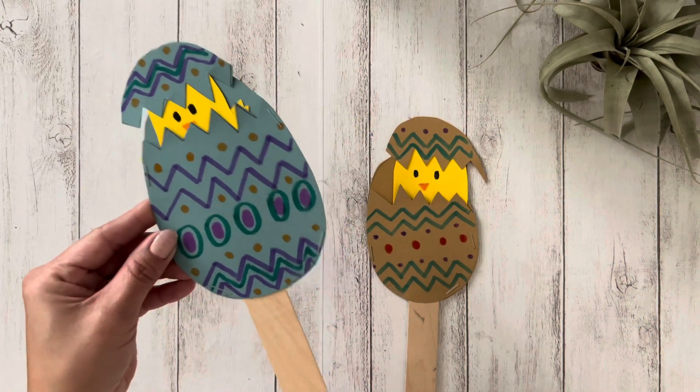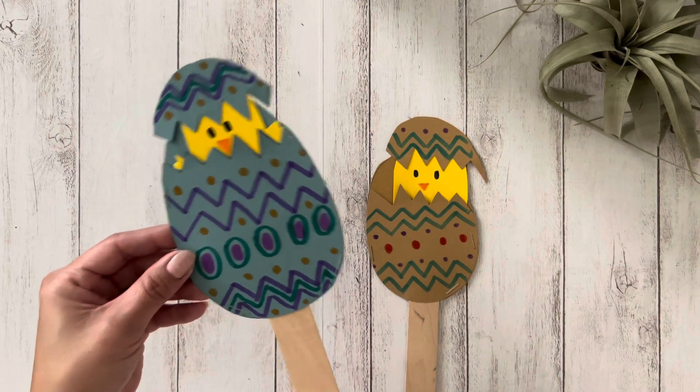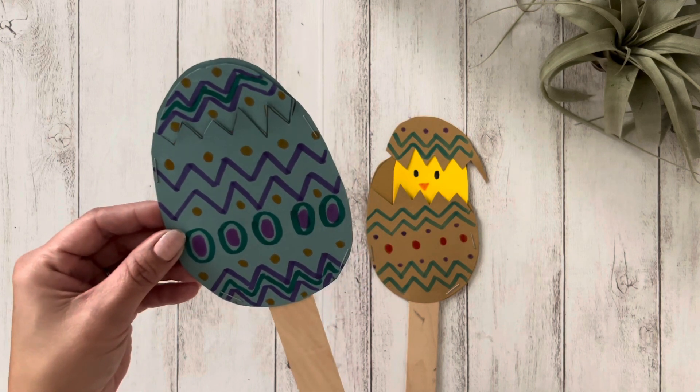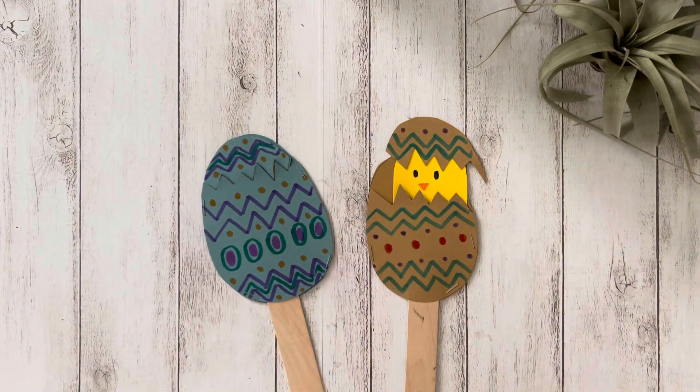And this is the final result. I hope you enjoyed making these Easter eggs. Thank you for watching! See you next time!